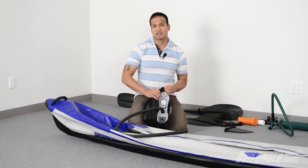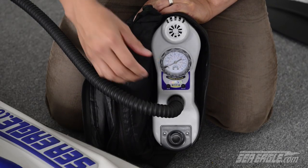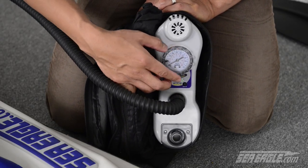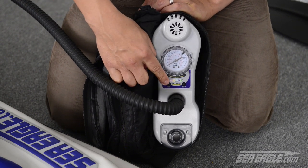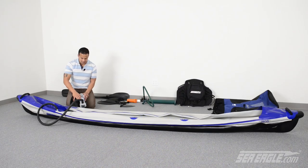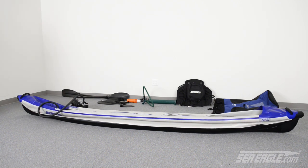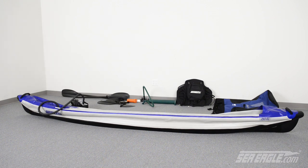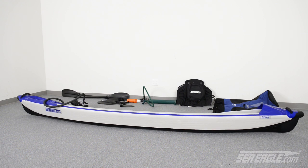SeaEagle offers a line of electric pumps to make inflation even easier. Simply set the dial gauge to the desired pressure setting, press the on button, and forget it. Our pumps will automatically shut off when your desired pressure setting has been reached. Always remember to only use a SeaEagle recommended electric pump and never an air compressor, which can easily over-inflate your SeaEagle.